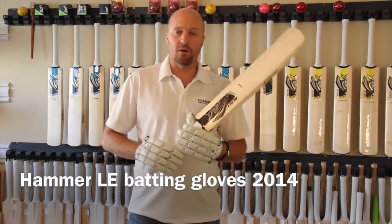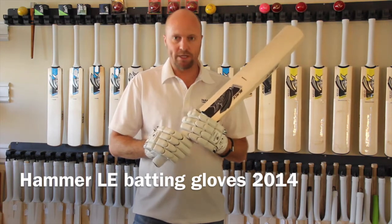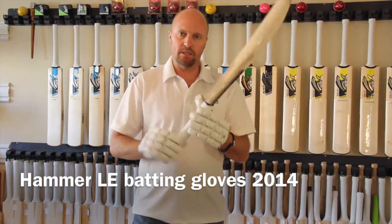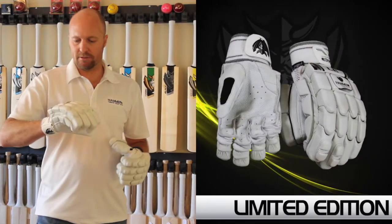Hey guys, Jason here from HammerCricket.com and in today's review in a minute I'm talking about the new 2014 limited edition batting gloves from Hammer Cricket.